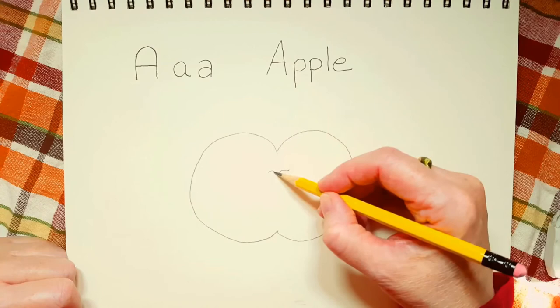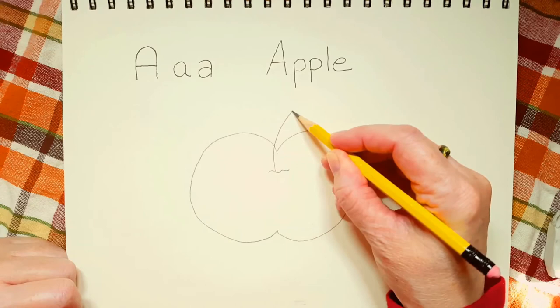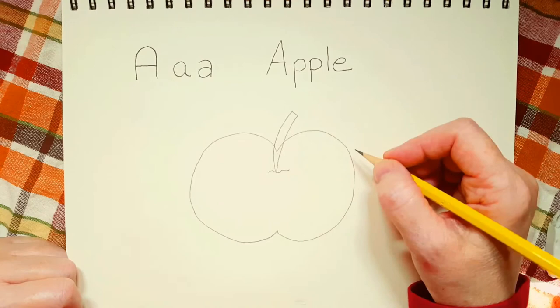So watch how I do this. It's kind of like an upside-down, skinny triangle. We're going to start at the middle of the squiggly line and we're going to draw our stem up a little line this way, and then down back to the middle of the squiggly line. So there we go — that's our stem.